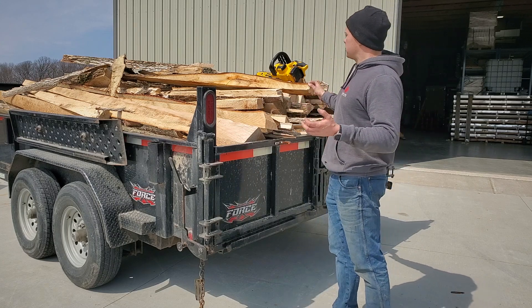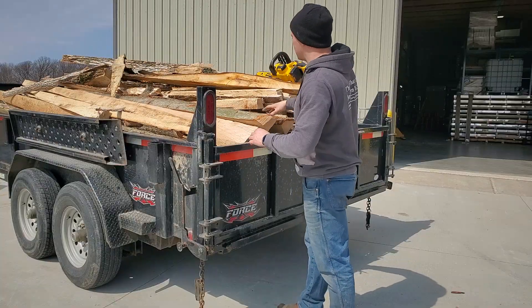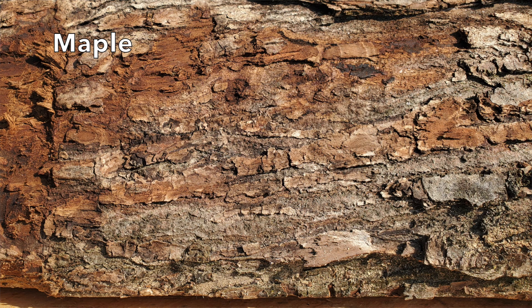I see yellow birch, I see beech, I see some maple, and there's some ash up there as well.